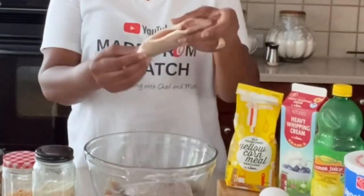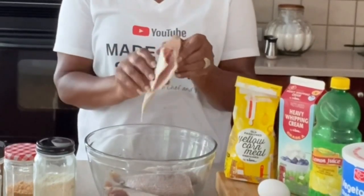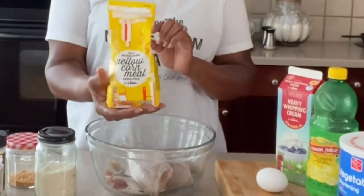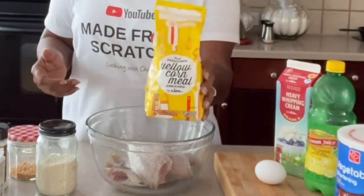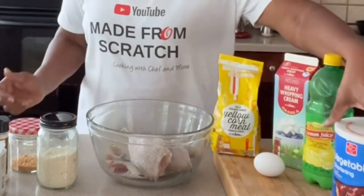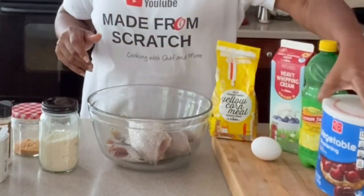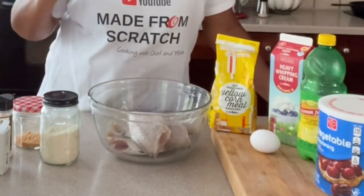We have to start off with the star of the dish — our fish. This is a whole fish, the head is off but there are bones in it, so you have to be careful when eating it. We have our cornmeal. This is regular yellow cornmeal — not cornmeal mix, plain cornmeal. That's the second star of the dish. We have an egg, some heavy cream, lemon, and shortening. This is pure shortening. You can use any oil that you have, but shortening will ensure it has the crispiness we're going for. We also have garlic powder, onion powder, and salt and pepper to season to taste.